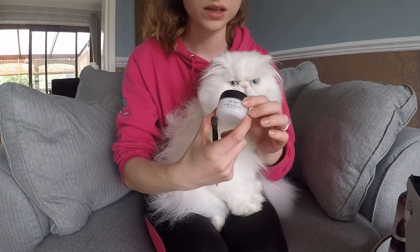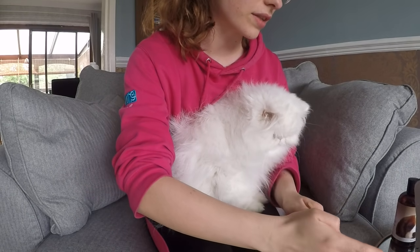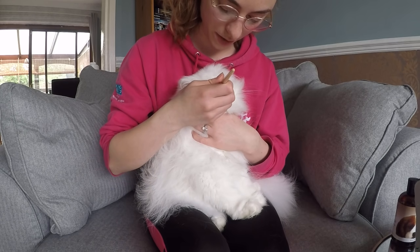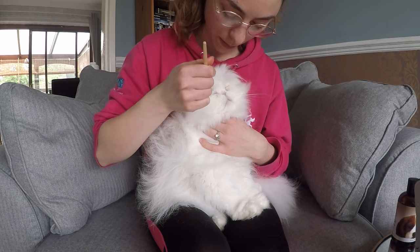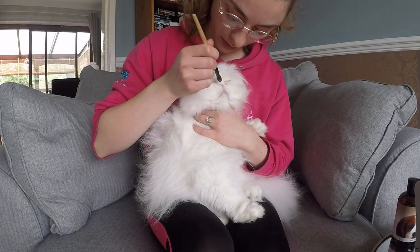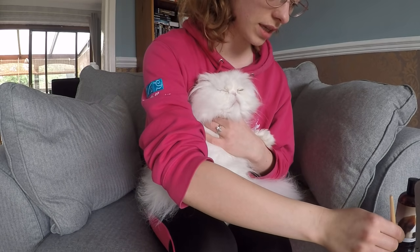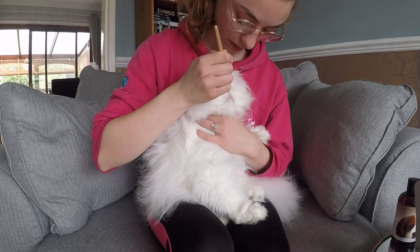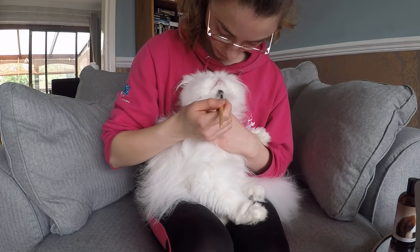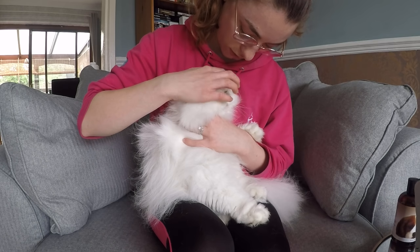We're going to be using another Eye Envy product — this is the powder this time. What it does is dry the fur and the skin, and it reduces the risk of any infections in the skin if the skin stays moist all the time. I've just got a normal makeup brush — you can get Eye Envy's own special brush. You basically just apply the powder all around the eyes, and if your cat particularly gets staining on their chin you can use this product there too. Then I get my finger and just rub it into the little crevices of his face.